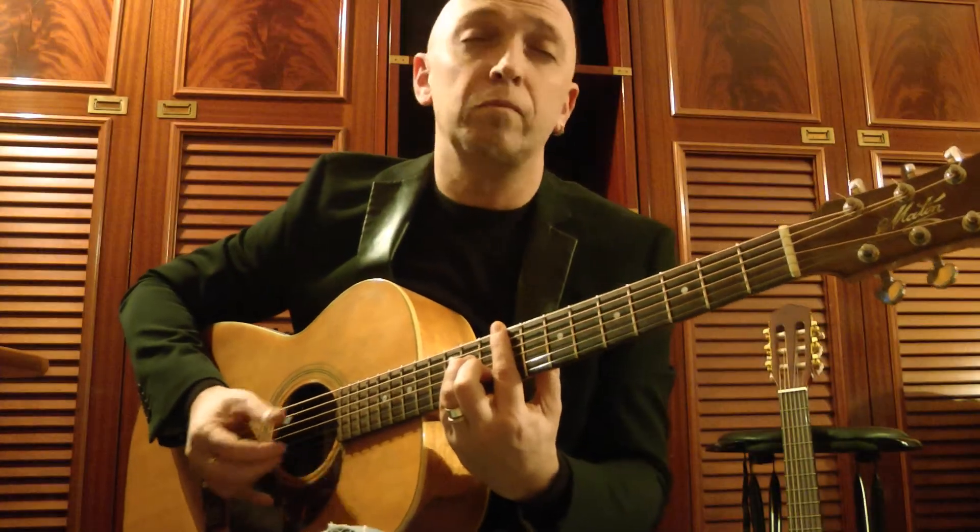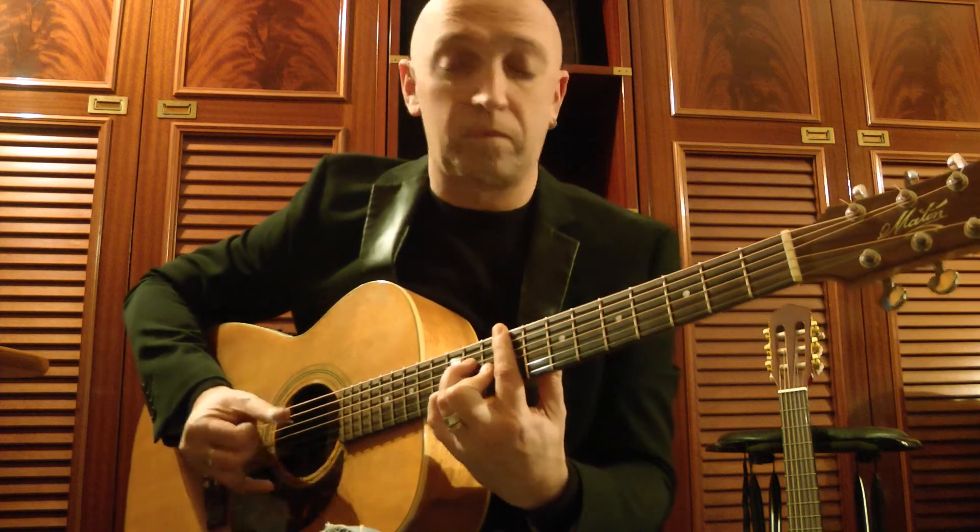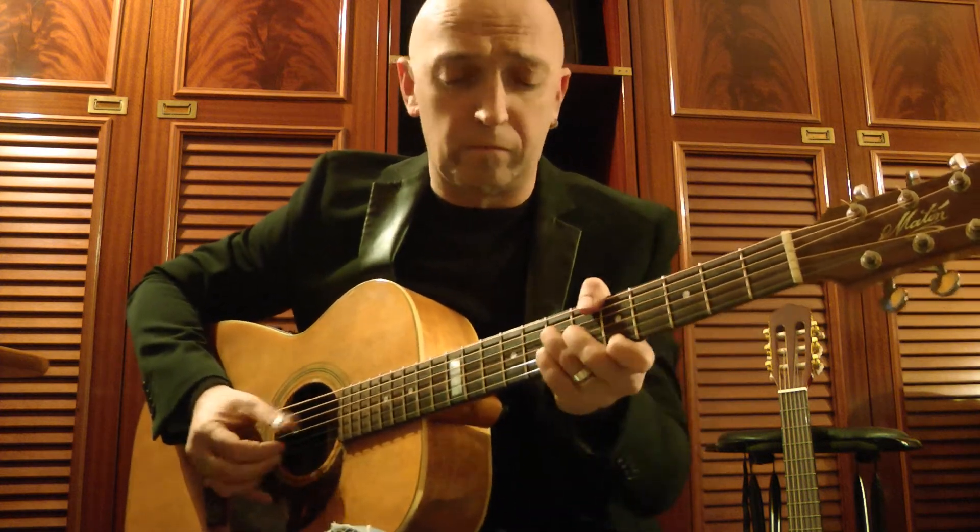If you like what I play, you could subscribe to my channel. Hope you enjoy. See you next time. Bye.